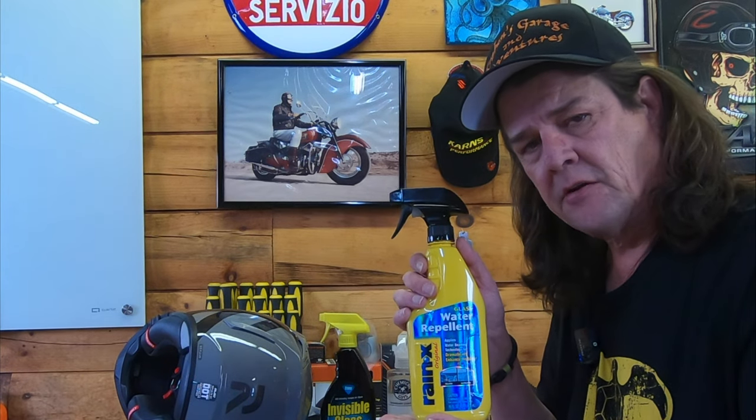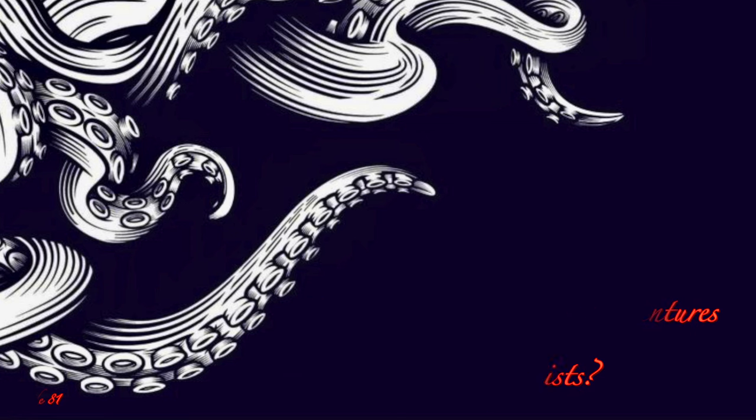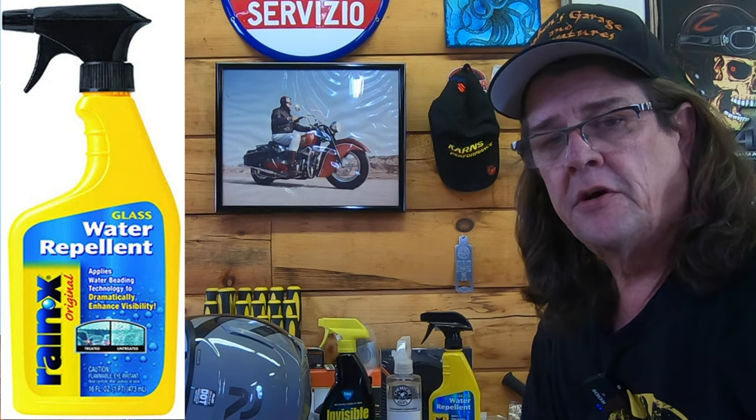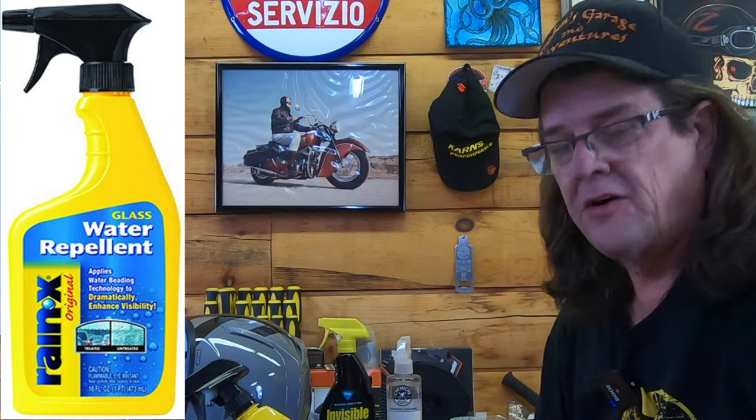Is Rain-X any good for motorcyclists? Welcome to another episode of Kraken's Garage. I'm your host Eric and today we're going to talk about Rain-X, the water repellent for glass that has been around since 1972.